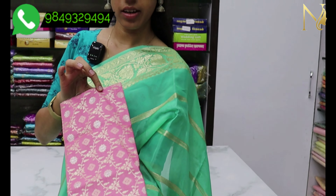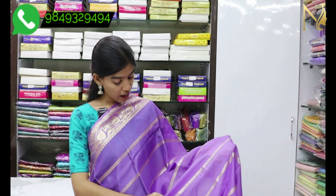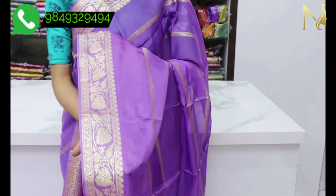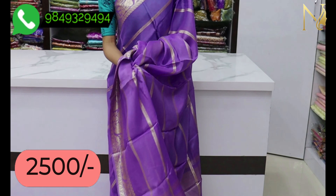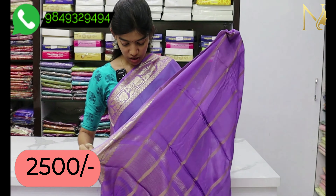We use gold and zari in the color combination. We use lavender color in the next saree. We also use zari lines in the fabric, with a border on both sides. The zari is very lightweight and very soft. We use a short blouse, a green blouse, and also a pink blouse.